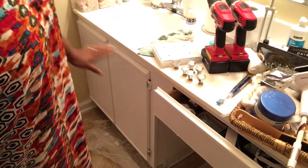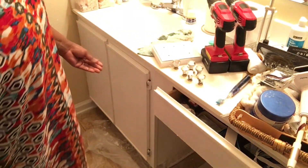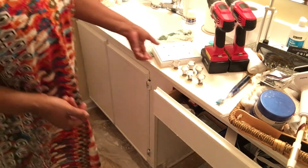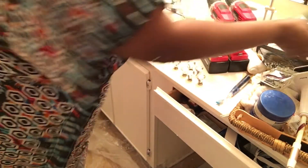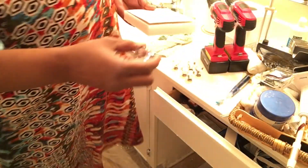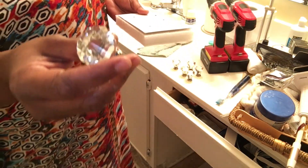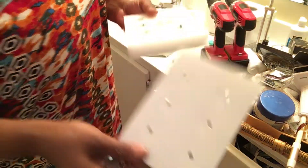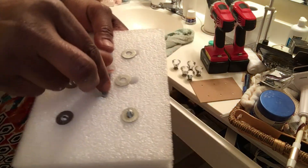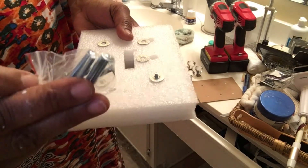Hey everyone. I just came in and did another coat about 3:30 this morning. It is basically dry. I was telling you in the last clip that I was going to use these nice bling cabinet knobs. I took it out of the box already and this is what it looks like. The screws are down in here and they are very nice long screws.